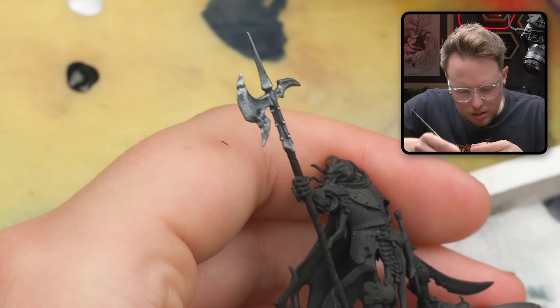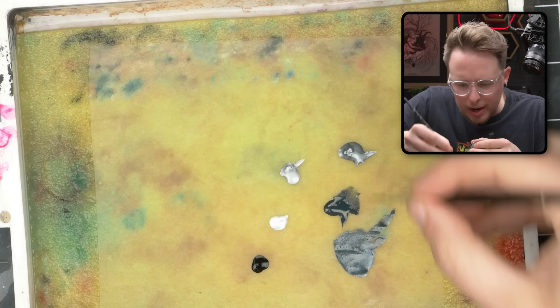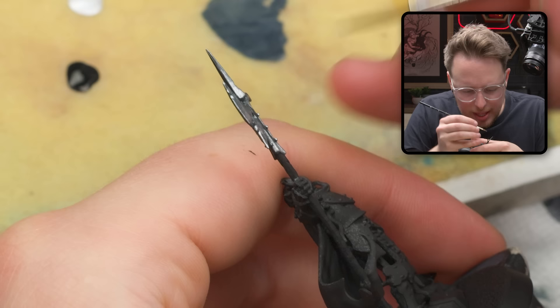This part of the axe seems to have ridges on all the major axes, so I'm trying to make sure that I'm accenting those appropriately. I'm still making pretty wide brush strokes, not getting anything too specific just yet.